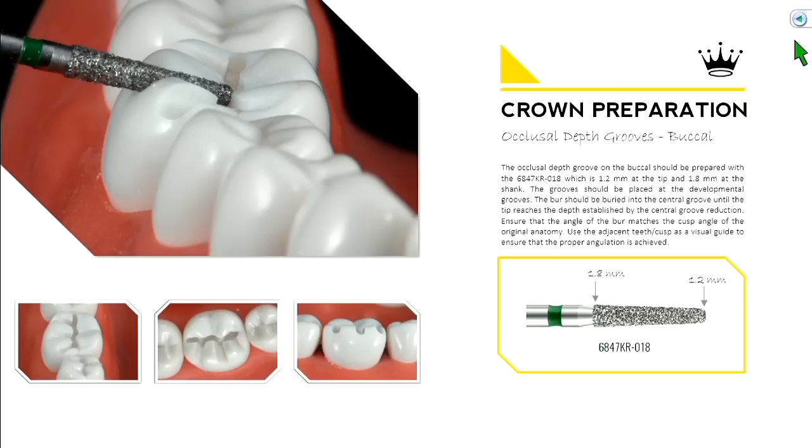If you think of right dead center of that burr, that's about 1.5 millimeters — you can use this burr as a gauge as you reduce. Sink that burr so it's reduced about 1.5 millimeters. The goal is to take the tip and sink it into the bottom of your central groove reduction established at 1.5 millimeters, maintaining the angle of the burr so it's uniformly reduced — the inclination of the cusp tip should be reflected by the angle at which you hold your burr.